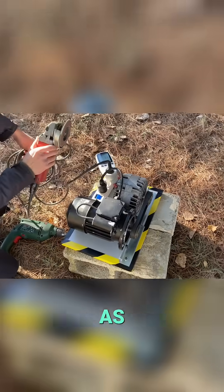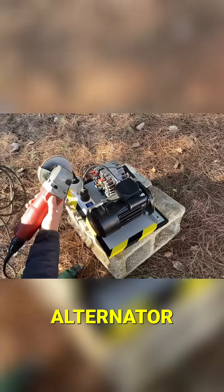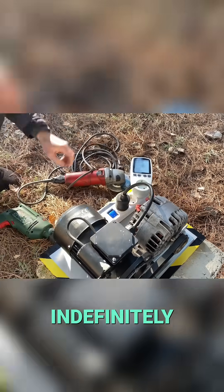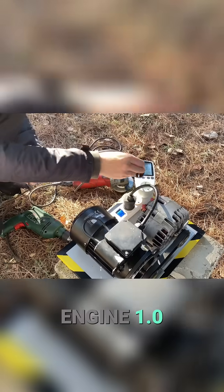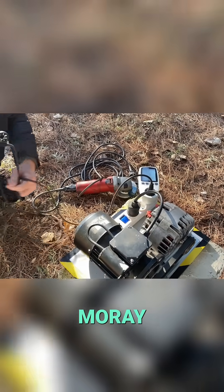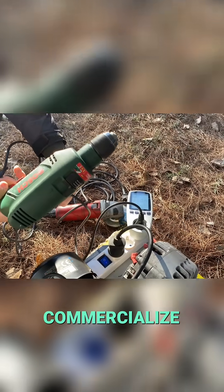In turn, the motor, as it rotates through the drive belt, rotates the alternator, maintaining the feedback system constant and indefinitely. The Liberty Engine 1.0 emerges as a synthesis of many advances made by T. Henry Murray, Howard Johnson, and Nikola Tesla. Why don't we commercialize this generator?